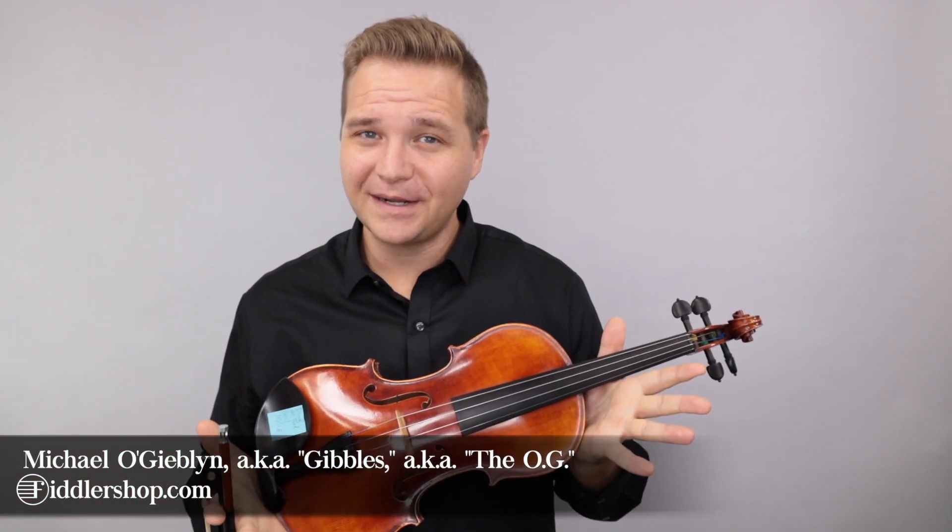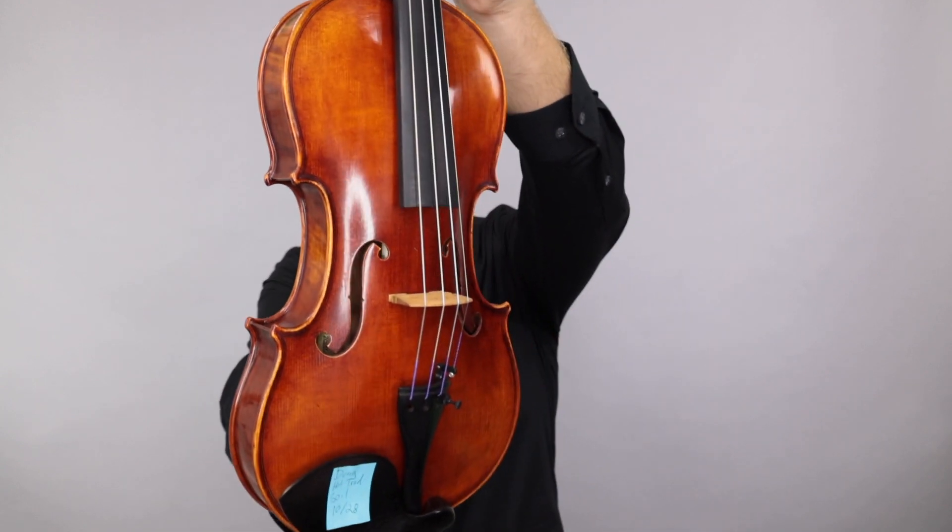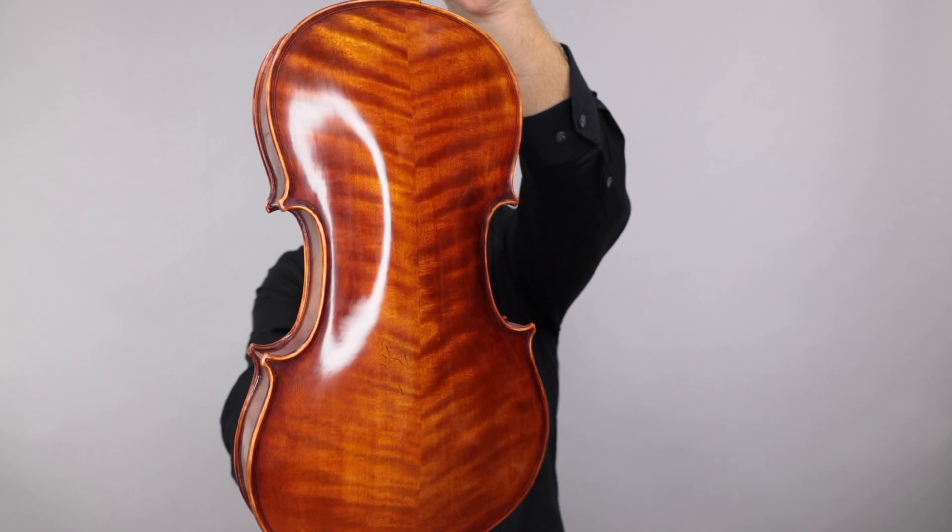Hello there, I'm Michael Agiblin with FiddlerShop.com. This is a video for our near-customer dong. I have a Holstein traditional Swal Stradivarius for you to look at and listen to.